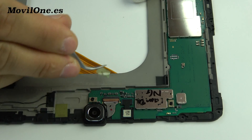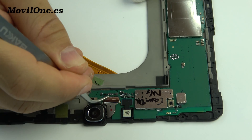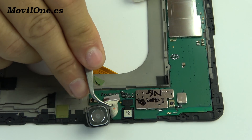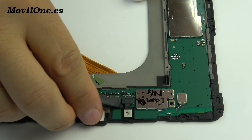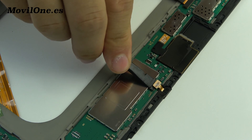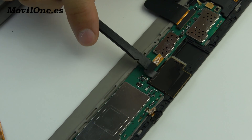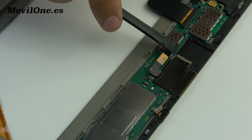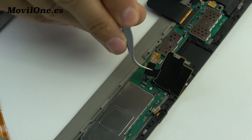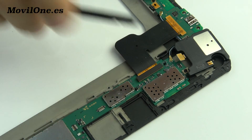We remove the front and the back camera. Remove the microphone. We remove the SIM card reader. Remove the loudspeaker.